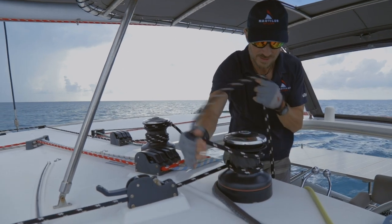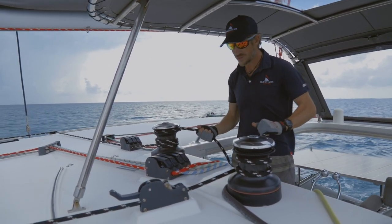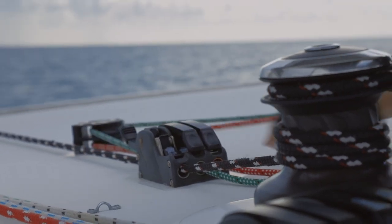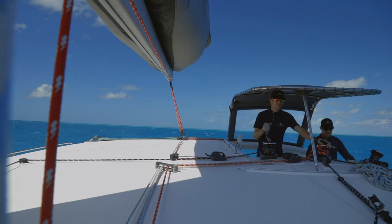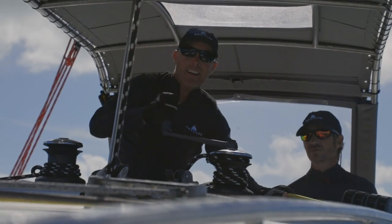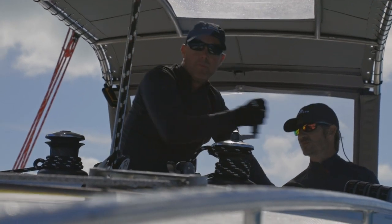Go ahead and get your jib sheets ready. You want to get your lazy sheet loaded up on that winch ready to go, and you want to get the loaded sheet ready to release. Ideally, if there's enough space at the helm, you can have one person on the loaded sheet and one on the lazy sheet. Some catamaran helms are a little more crowded and you may have one person handling both of those lines.